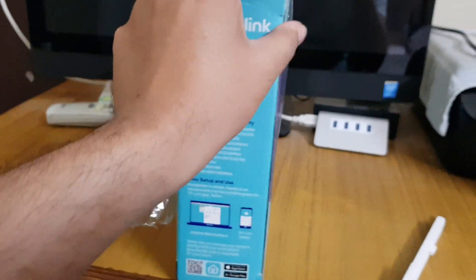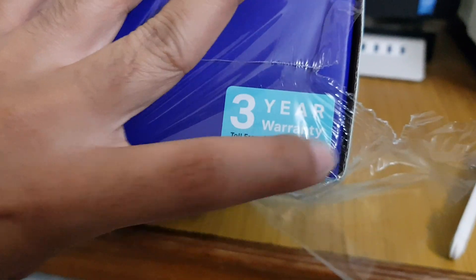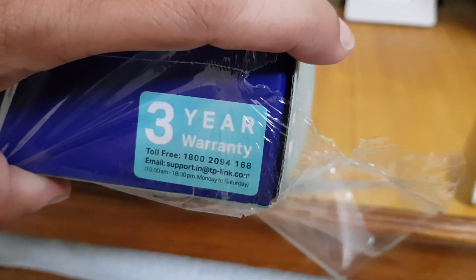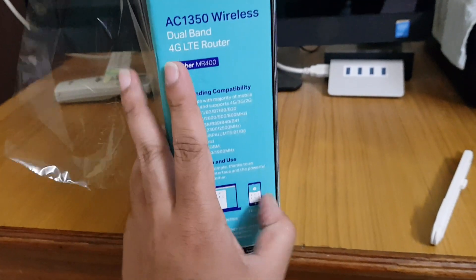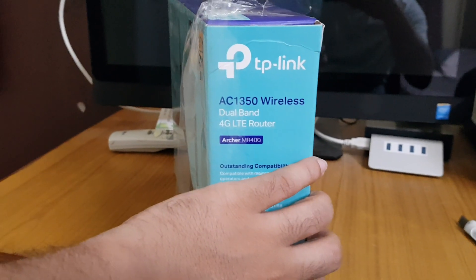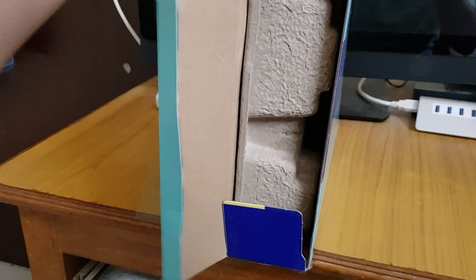One more thing I forgot to mention: this new device comes with three years of warranty, as you can see here on the box. It also comes with helpline support, so if you face any problem with the device you can call them and ask for a replacement or any assistance.